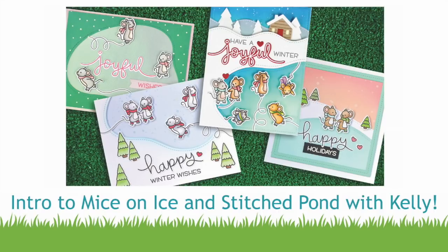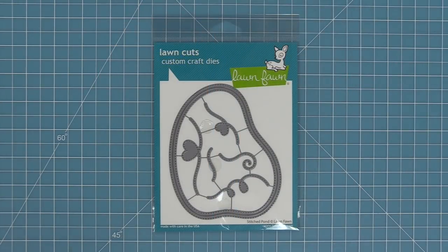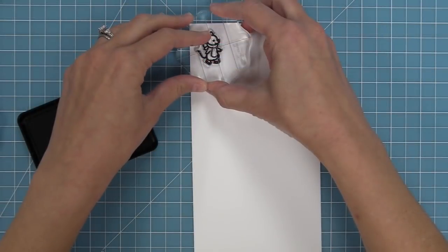Hello and welcome to another Lawn Fawn video. Today we are introducing our new stamp set Mice on Ice and its coordinating dies, and we're also going to be introducing our new stitched pond die that works so great with these cute figure skating mice. We're going to be making four different cards today showing you how to use these products in different ways.